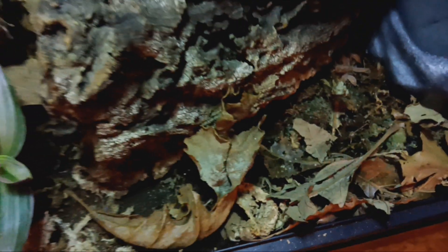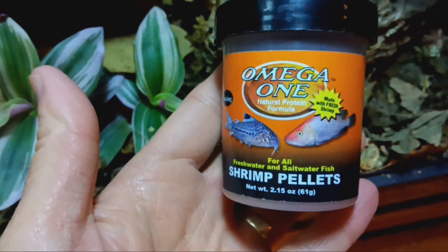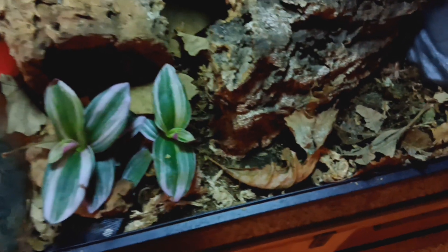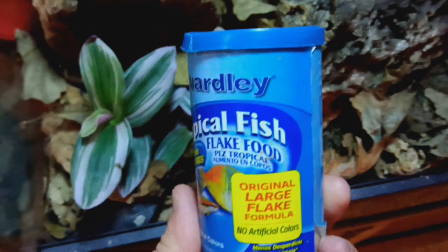Springtails eat these too. And I do mix this up a bit. My springtails also love to eat various shrimp pellets made for fish, and also just your basic, everyday, average, generic fish flake food.